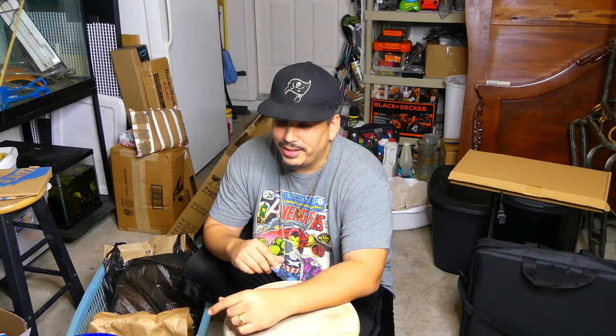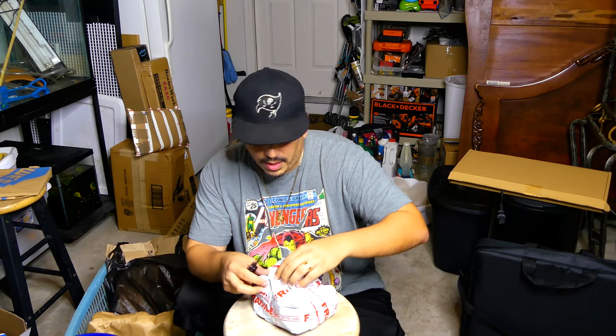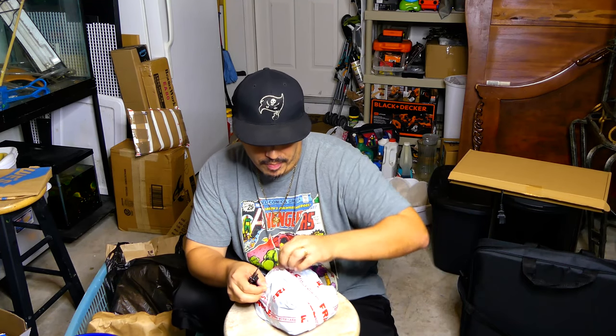You're gonna have to excuse the mess - the moving process feels like a never-ending process. It's been a good two months and I brought some more stuff out of storage and now my garage is kind of cluttered again. Aquarium Co-op - Cory has provided a lot of YouTube content for us and I wanted to show thanks by purchasing this product.